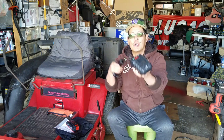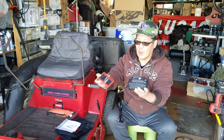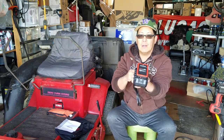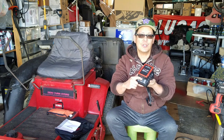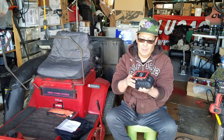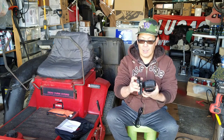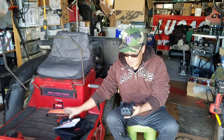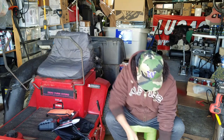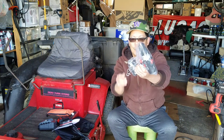Next we have the charging pedestal. Plug it into AC 120, slide the battery right in there and it'll blink a red light telling you it's charging. When it's finished it'll turn green, and then you can check your gauge again and see that you're probably fully charged after a few hours. Here's the Scans drill tool itself.